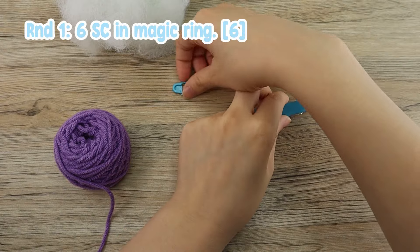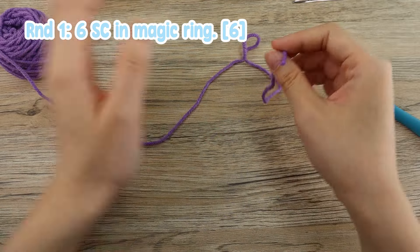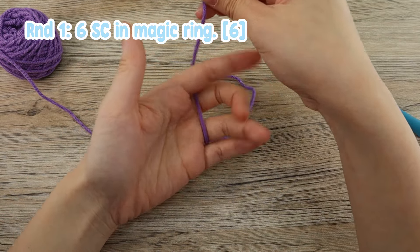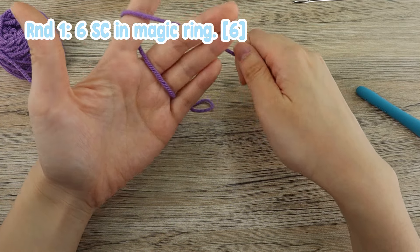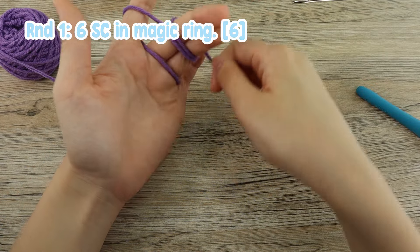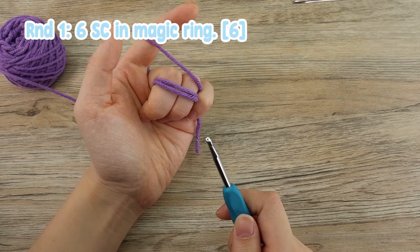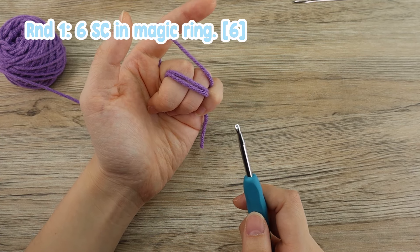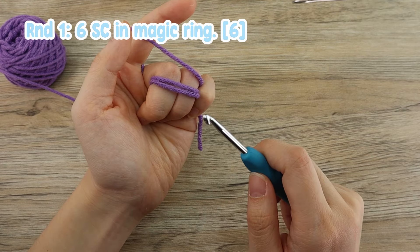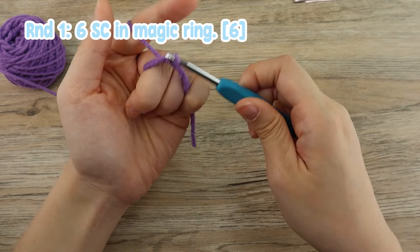To begin with, we'll have to take the amethyst yarn and start creating our magic circle. To create a magic circle, you want to put your yarn in between your last two fingers, and then go above your last finger like this. Then you want to circulate around your fingers two times. Then we can start our first round. In our first round, we'll have to create six single crochet in the magic ring. To create a single crochet, you want to insert your hook under both loops and pull out the yarn like this.